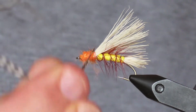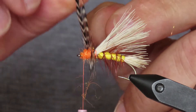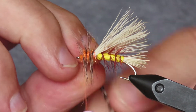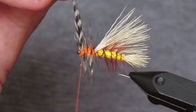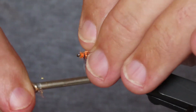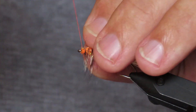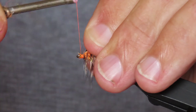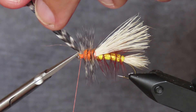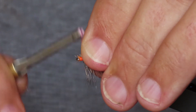I'm grabbing hold of that grizzly hackle and I'm going to make four turns, trying to keep it straight up and down. I'll track that with my thread crossing over, then pull everything back and wind back on it just a bit. I'll trim off that extra bit of hackle and use a few more turns to make a nice neat little head.